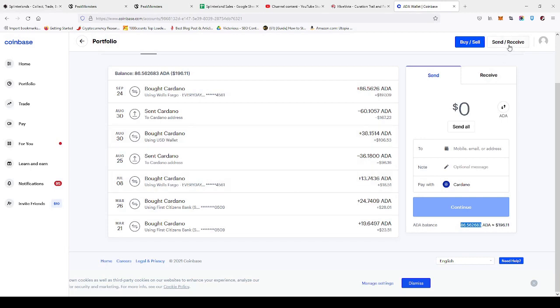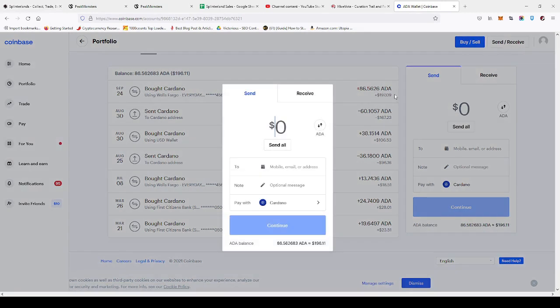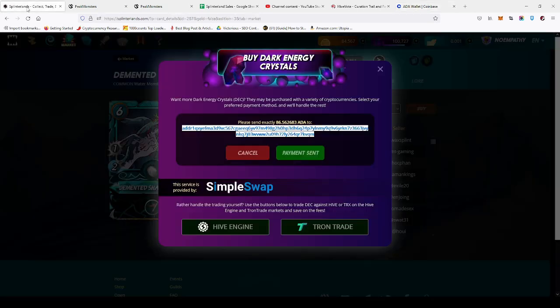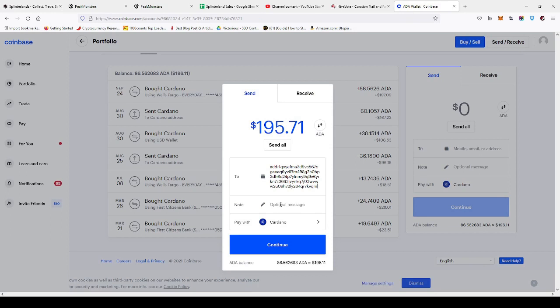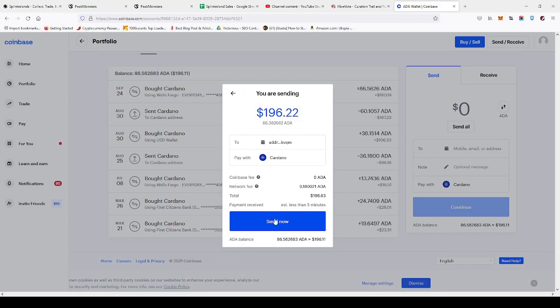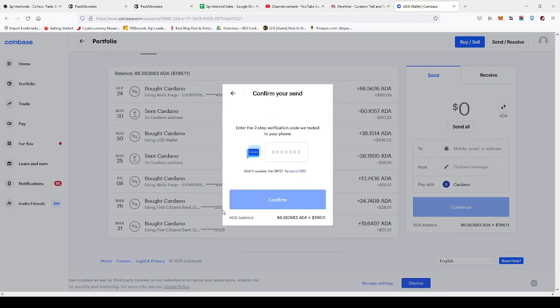Go back to Coinbase, hit Send/Receive, select the amount you want to send, and paste in your address. Double-check it, make sure it's right — looks good to go. Hit Continue, then Send. It's going to ask for a code if you have that set up — type that in real quick.